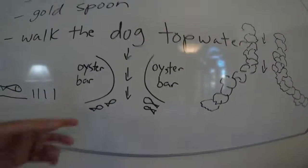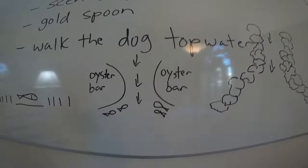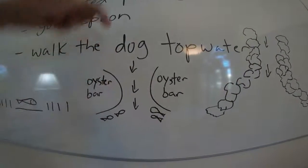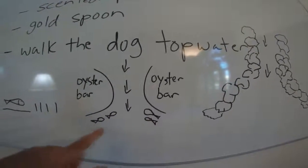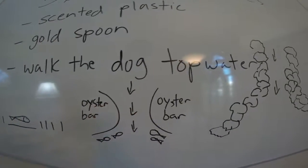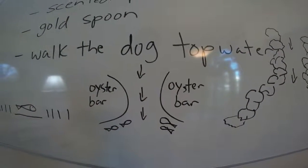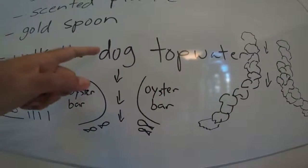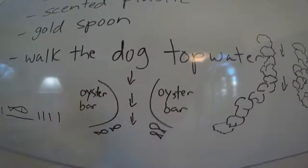Here are a couple more scenarios. If you're somewhere with oyster bars where the water is nice and clear, trout love that setup too. The current comes through a cut between a couple oyster bars, and your trout will all be stacked up right in the middle waiting. You want to bounce your scented plastic jig down through there, work your weedless gold spoon, or cast your topwater through that cut to catch them.